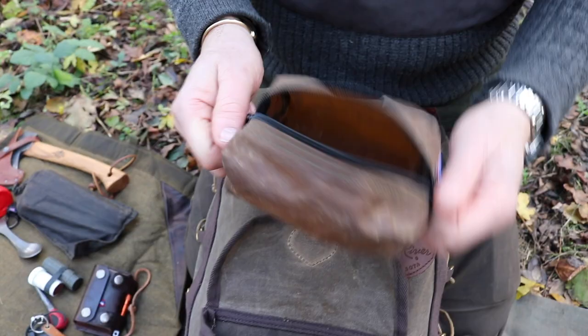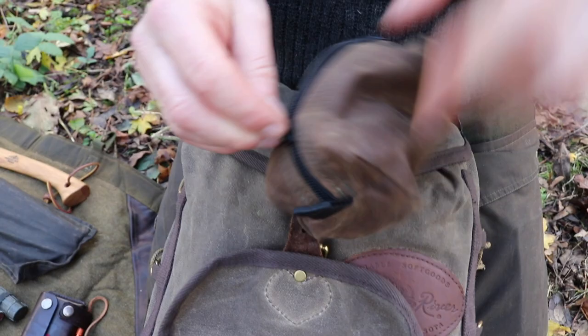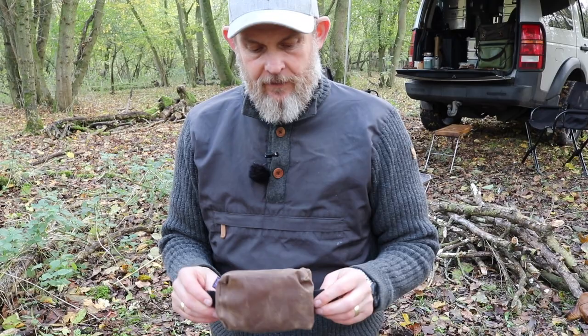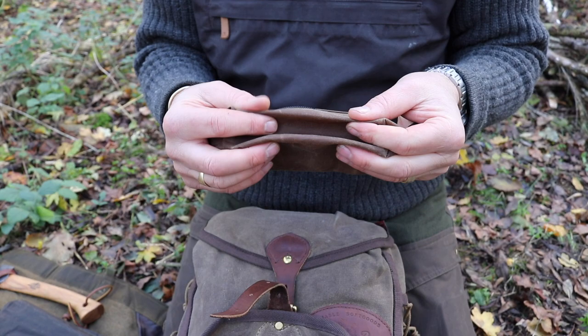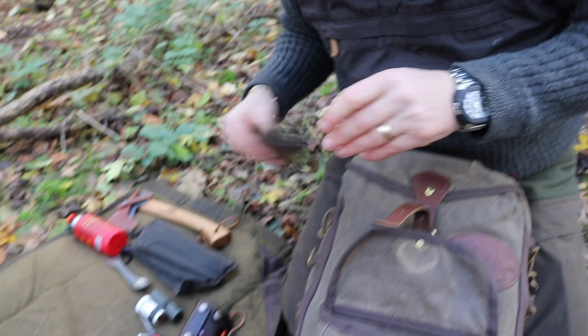This is the wax canvas — what they call a desert cut wax. That refers to how much wax is in the canvas. I don't like canvas that's too sticky and too wet, and this stuff isn't. It's also quite a heavy-gazed canvas. So that's a small — extra small — pouch.